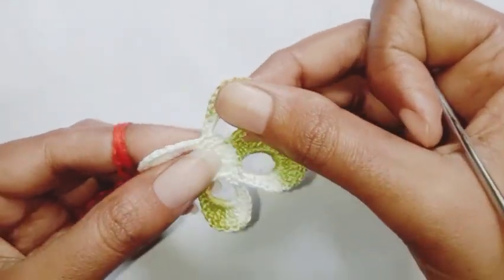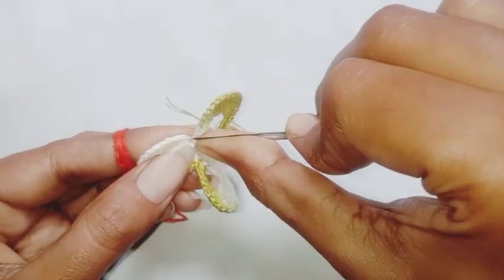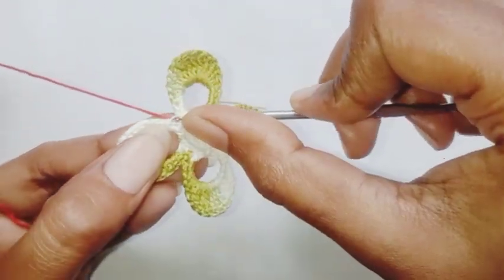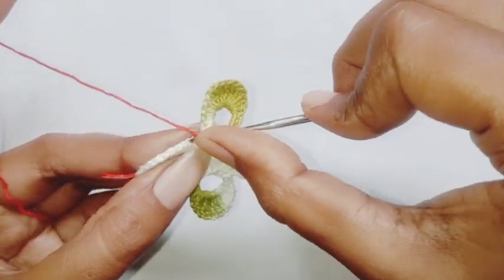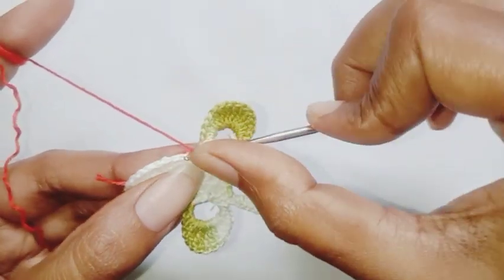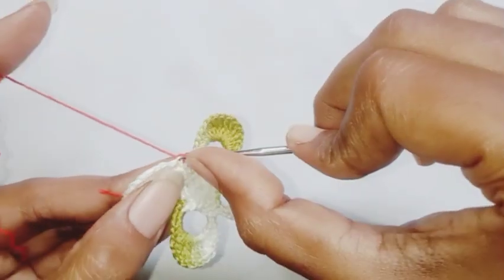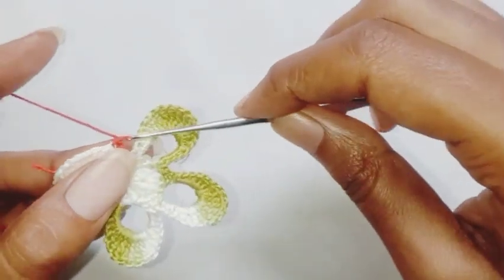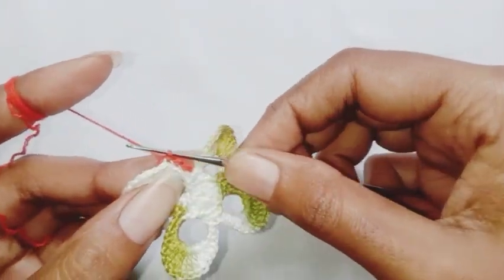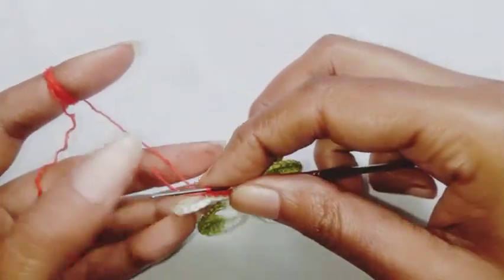This is the last row — I'm going to use red color thread. Insert the hook in the back loop of the first single crochet stitch — this is where the pattern starts — pull up a loop, chain one, make a slip stitch in the back loop of the next stitch. Chain one, make a slip stitch in the back loop of the next stitch. Repeat this in the next seven stitches.